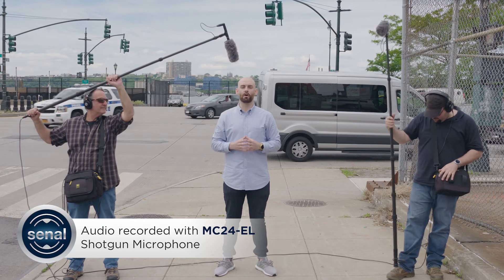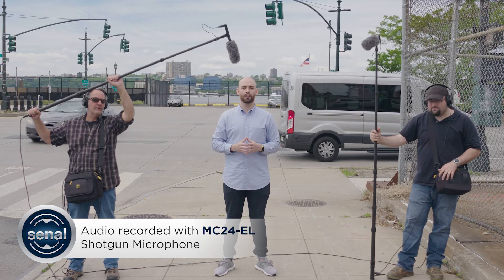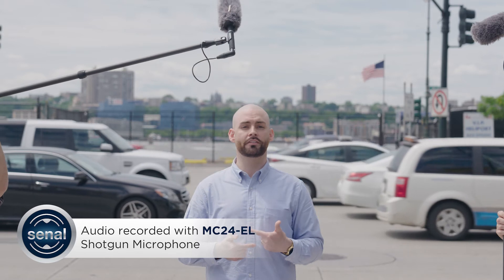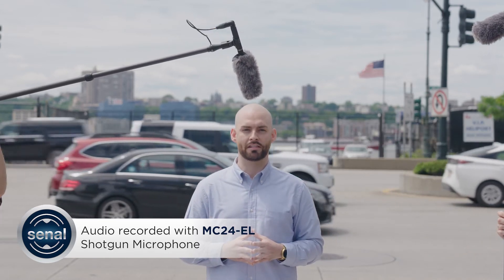Now I'm being boomed overhead by a Sanal MC24 EL. Tommy is spinning the microphone away from my mouth and then back around to demonstrate its on and off-axis properties.